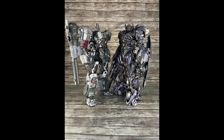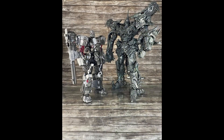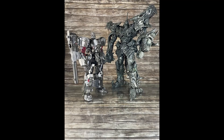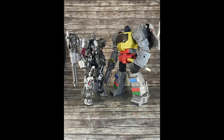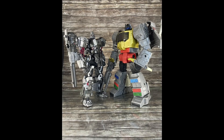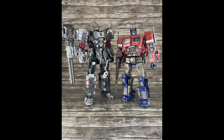He's the same size as BB SS-102, though actually he's taller. Here he is next to Dark of the Moon Grimlock, and here next to Studio Series 86 Grimlock — a little shorter. That Grimlock is about 8 to 8.5 inches.